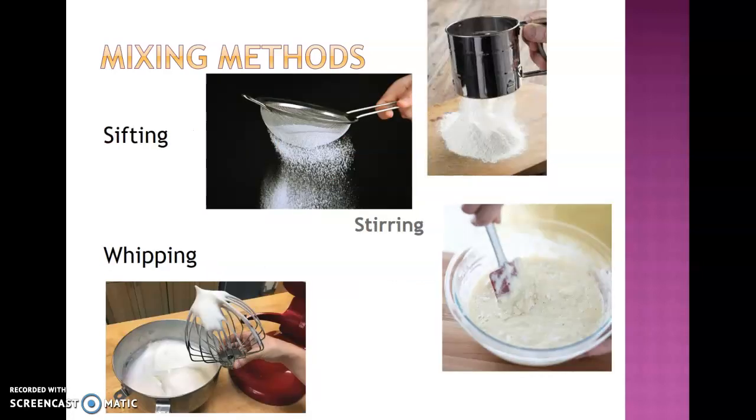Then we have sifting. Sifting really has two purposes: to eliminate any lumps and to incorporate air. So if a baking formula says to sift dry ingredients, think about the purpose. If you're making blueberry muffins and just mixing with liquid anyway, you're deflating air and making lumps — there's no sense in sifting. But something like an angel food cake where you're folding in your dry ingredients — absolutely you want it sifted, perfectly fine, with some air incorporated for that type of recipe.